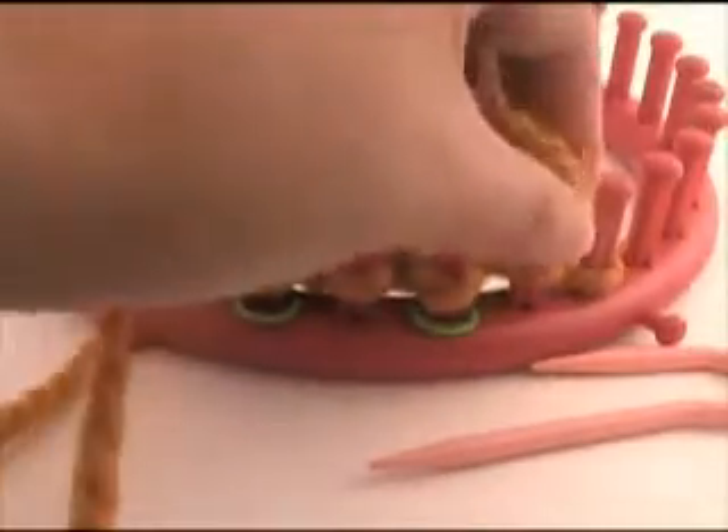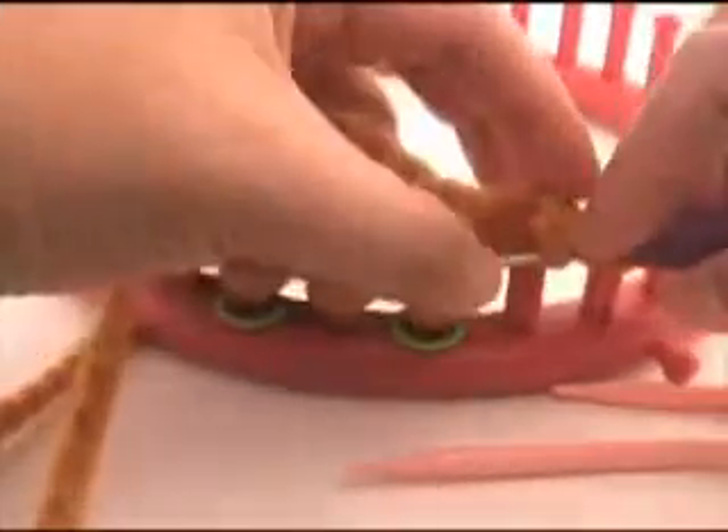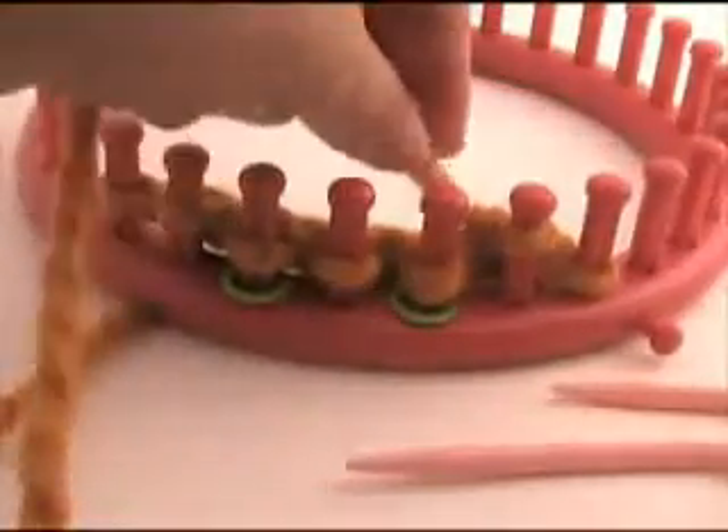Let's get to that spot on the cable. I am going to purl the stitch right before the cable. There we go.